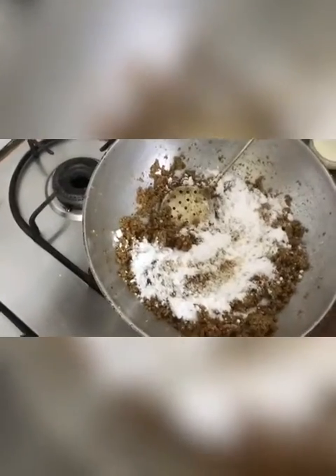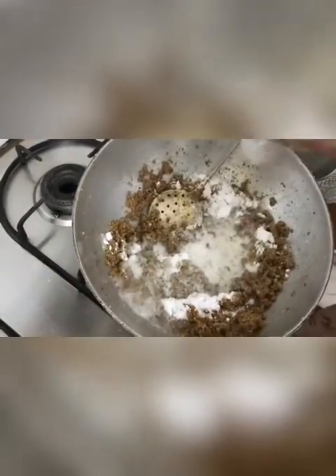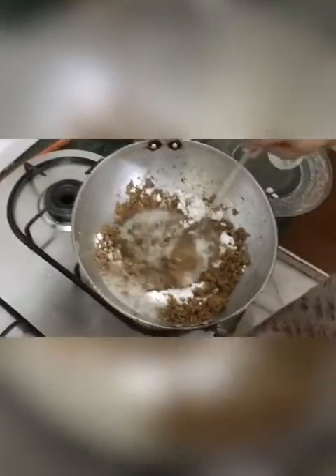Now we will mix it and put some milk and mix it up.